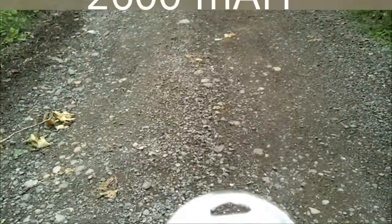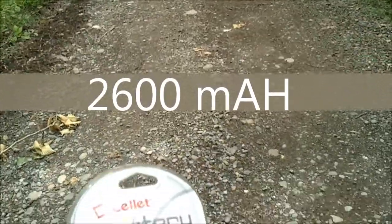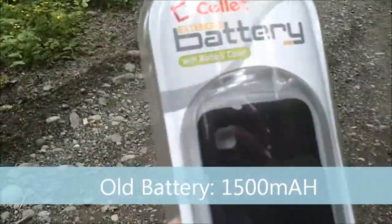This is about 2600 milliamps. My battery currently in my phone is 1500, so this is great.